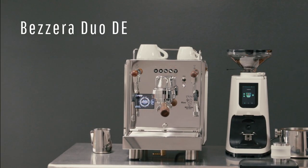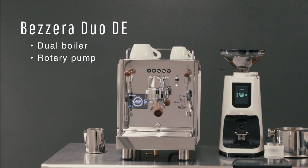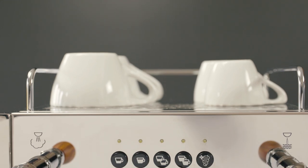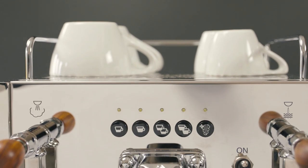Similar to the Duo MN, the DE is a dual boiler, rotary pump espresso machine with dedicated PIDs allowing users to control variables such as water temperature, pressure, pre-infusion, and an array of other features we'll shortly unpack, all available through the touchscreen interface.